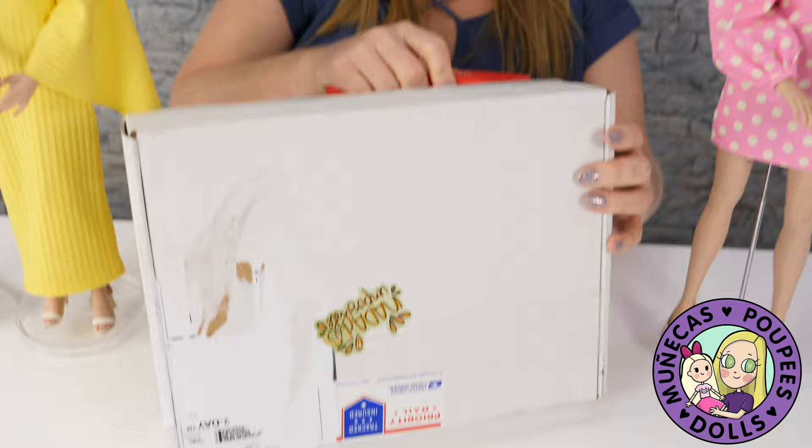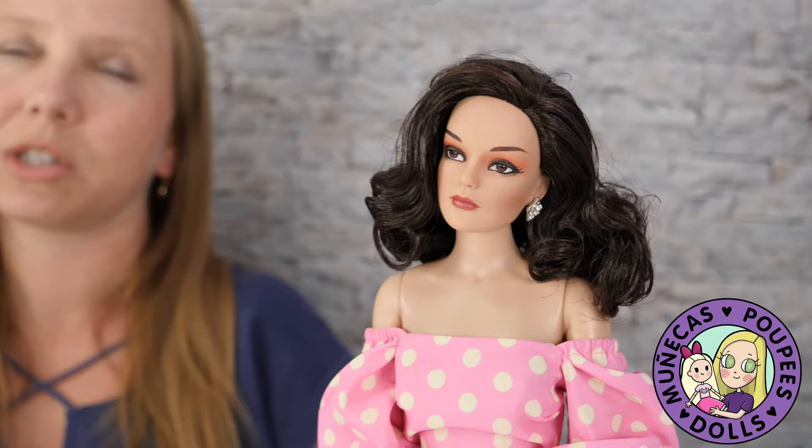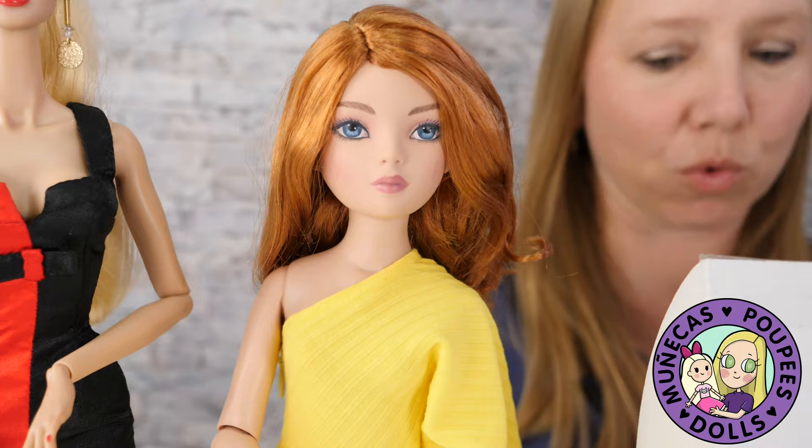So we are going to unbox this month's fashion. I'm going to try on the three dolls that you see here — Grace herself, so we can see how it fits on Grace, which it's going to fit like a glove on her because it's made for her. We're going to try on Elowen, and we're also going to try on Glamoraz Elizabeth Bezell because the fit is really good for her too. So let's check out this month's box.